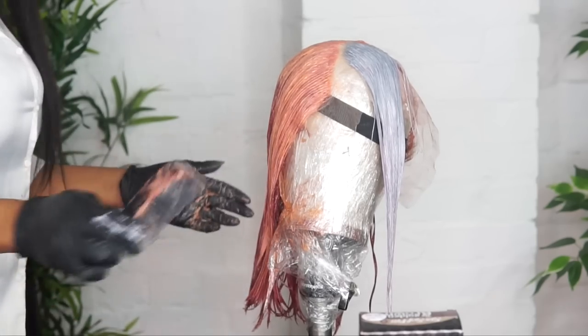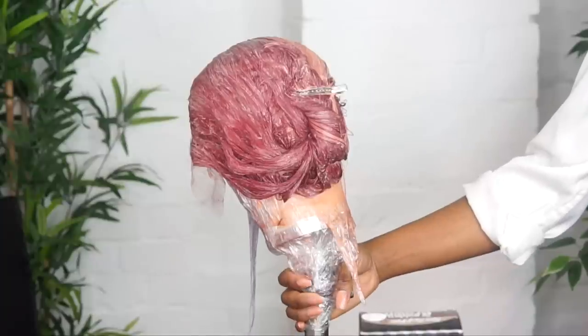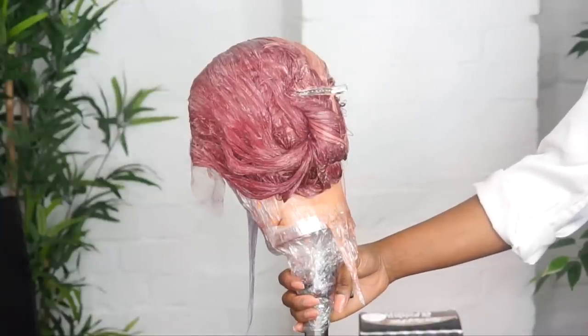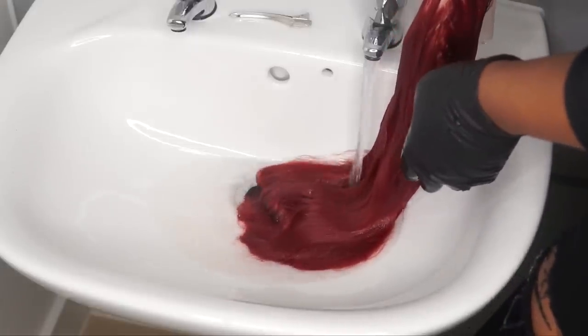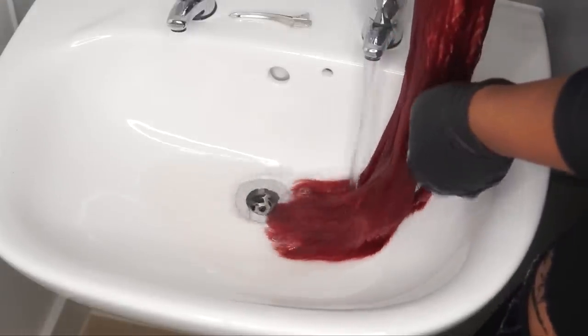After 20 minutes, as you can see, the color looks perfect. We're going to go wash it off. As you're washing it off, make sure the water is running clear, and voila.